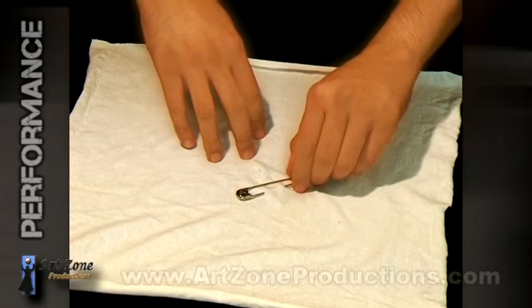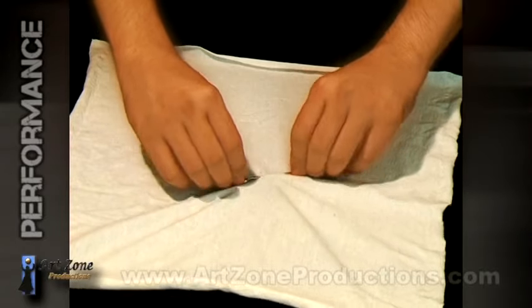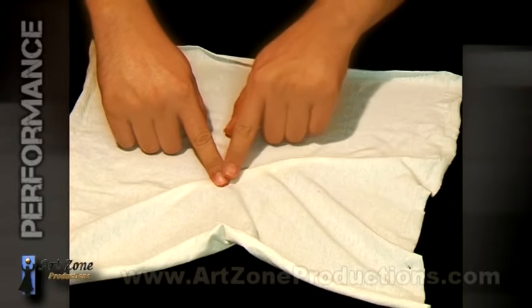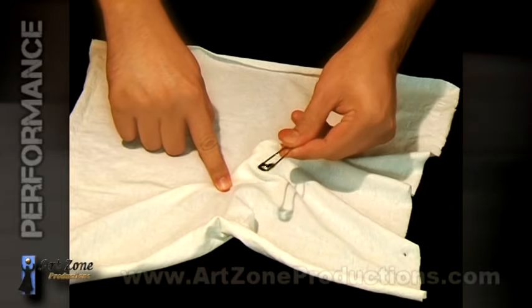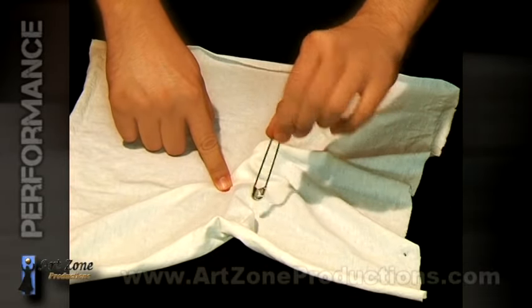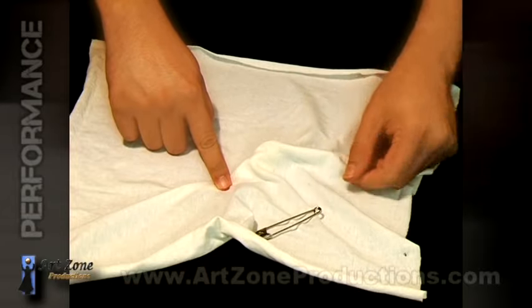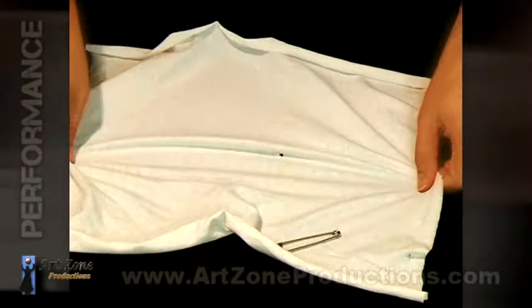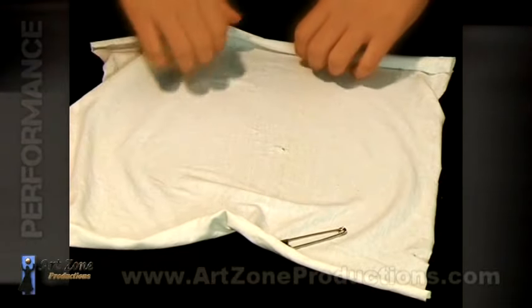That is why it is called a safety pin. But what if I make it much more complicated by spinning it right through the fabric? As you can see, it remains closed and you can see the evidence, but there is no rip on the fabric.